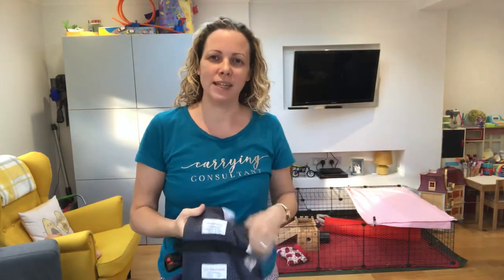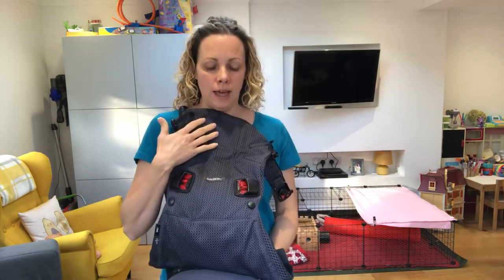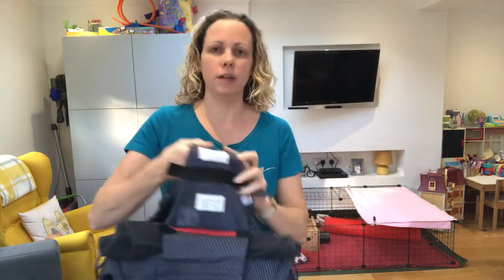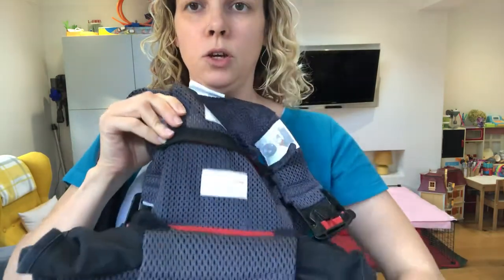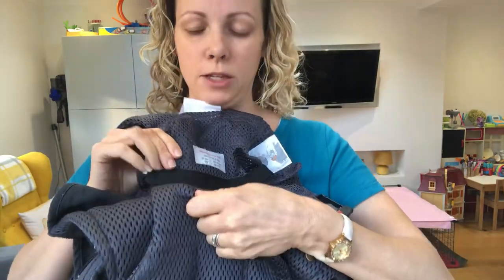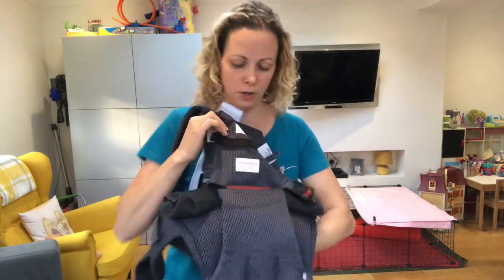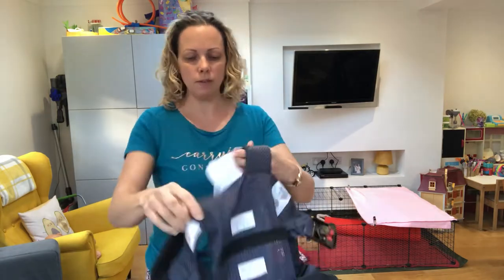Hi, I'm Debra from South Essex Slings and I'm going to show you the BabyBjorn Carrier 1 in the toddler setting. On the inside of the carrier you will have your newborn zip, which shrinks the carrier to fit small babies, and then you have the wider zip in the bottom. I've zipped it into the baby toddler position and then I'll pop it on.